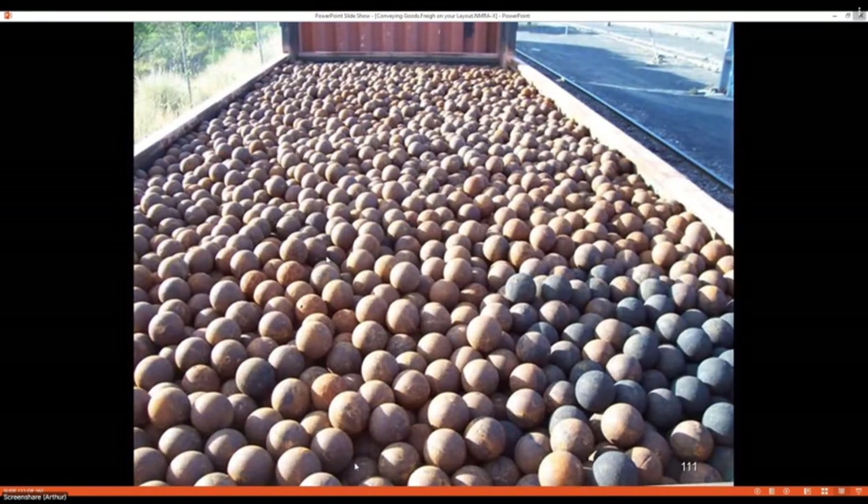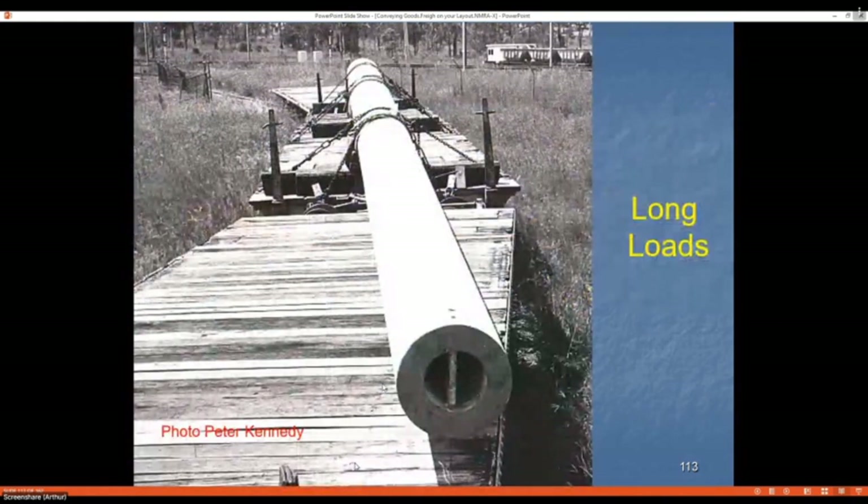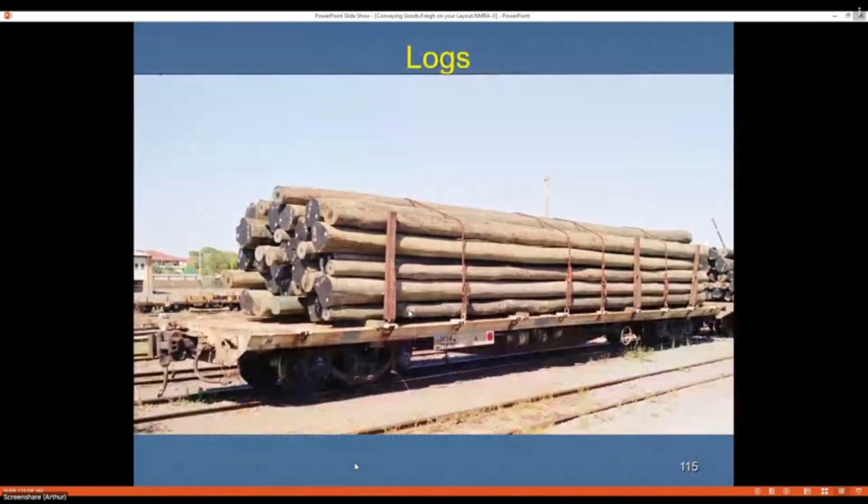Steel balls used in the mining industry for crushing rock are another load option. Here I have a scratch-built wagon and container with lead shot as the load. With very long loads you need to be aware of the limits — these are 80-foot piles going through Melbourne, with wagon extensions modified to carry them. Telegraph poles or power poles are another option; I model the 1960s so I just use timber from a tree in the backyard.